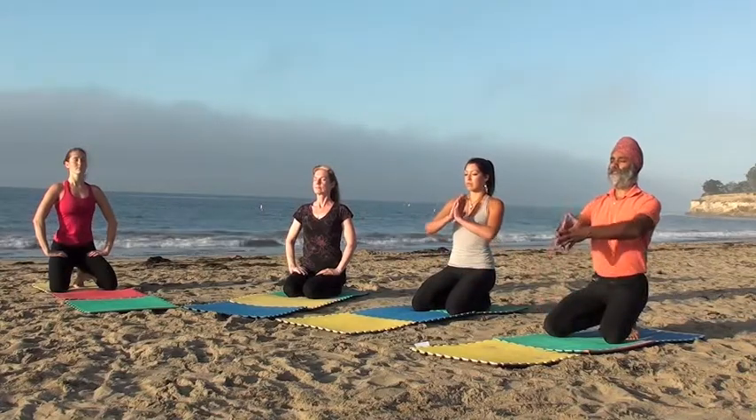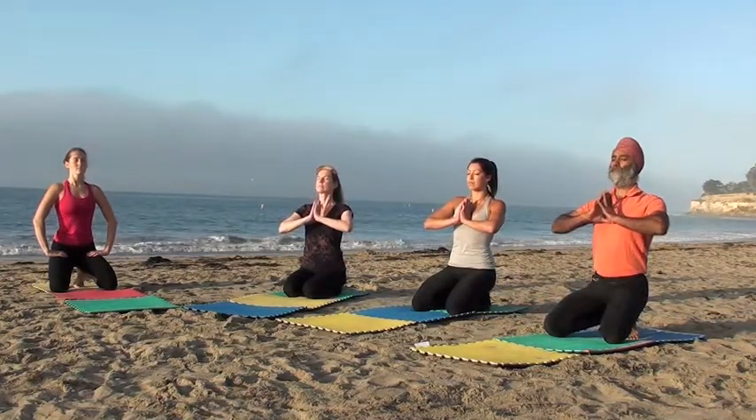Then bring the palms together into the heart, enjoying your wellness. Bye-bye.